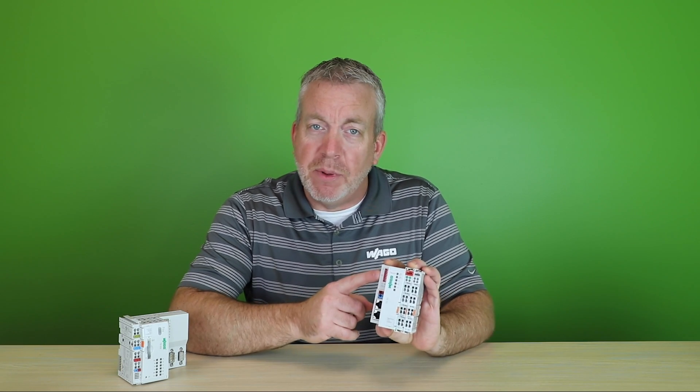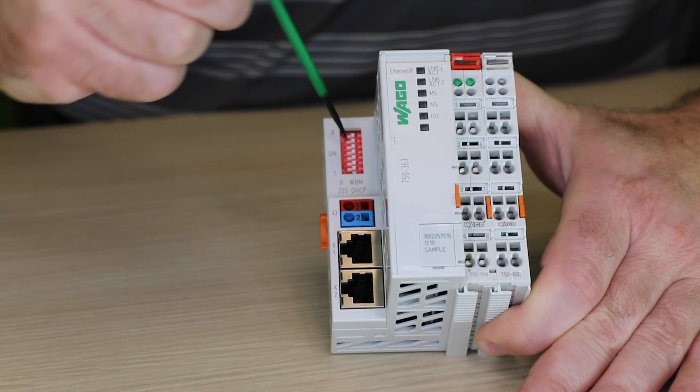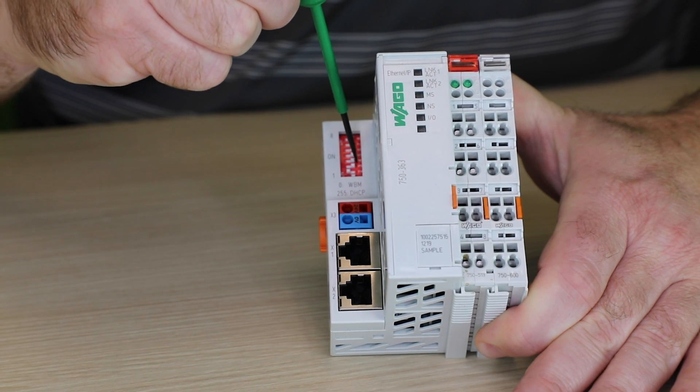If the PLC or coupler has DIP switches, simply position the DIP switches to set the fourth octet of the IP address.